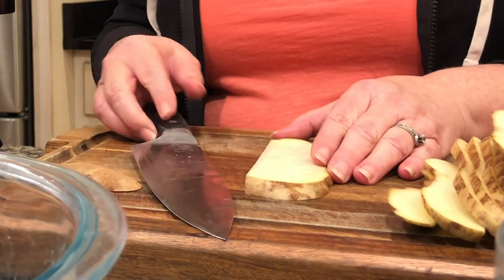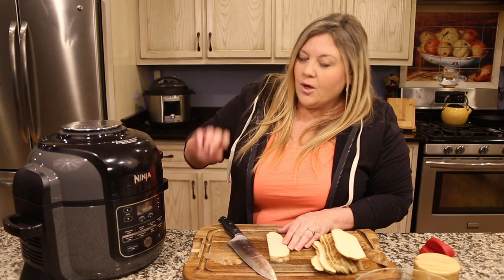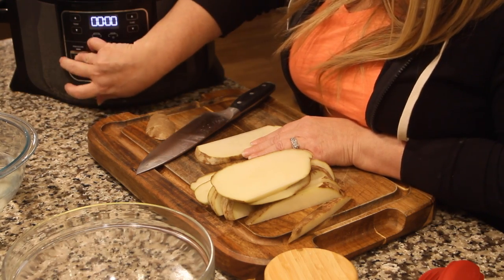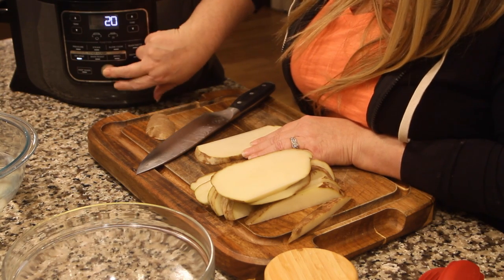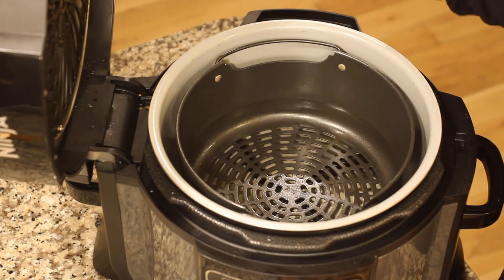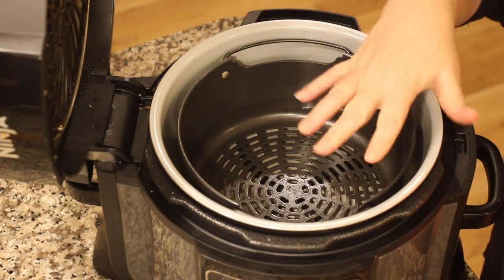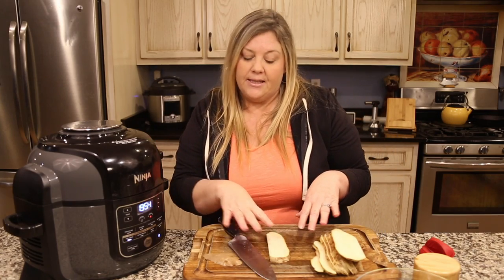The other thing you want to do is get your air fryer preheated. I'm going to do that while I cut the rest and throw them in the water. I'll hit air crisp, go up to 400 degrees, set it to 20 minutes, and go ahead and start it. That way it'll get preheated. I also have the fryer basket inside with the little legs on — no water, nothing in there, just the fryer basket. We'll let that get preheated while I finish slicing.